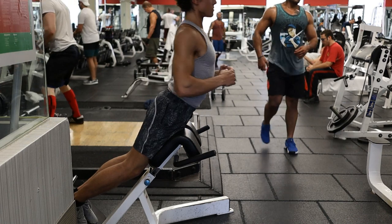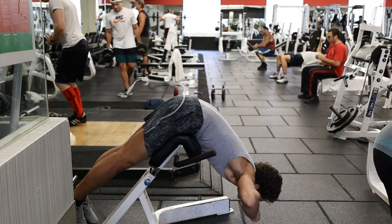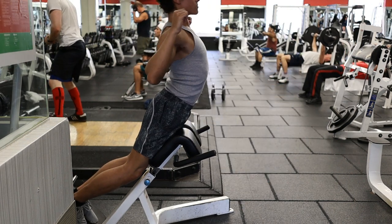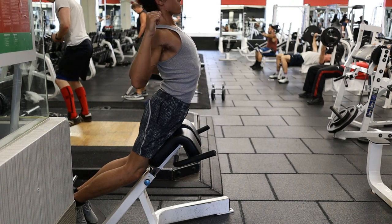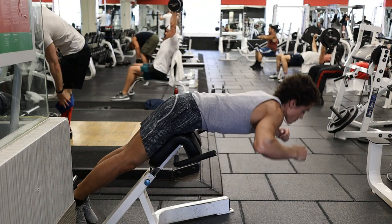Hyperextensions are normally known as a lower back exercise, but they do stimulate the glutes and hamstrings. I do the same thing I do with hip thrusts — I try a set and if the glutes are activating well, I will do a few sets; if not, I move on to something else.